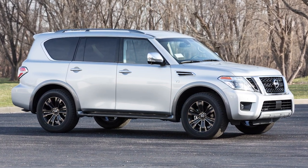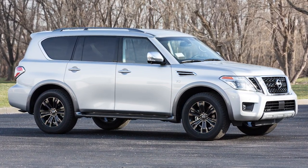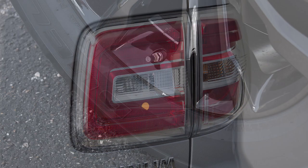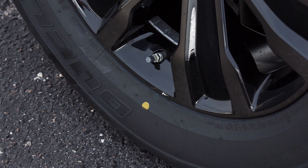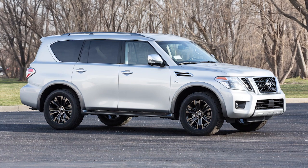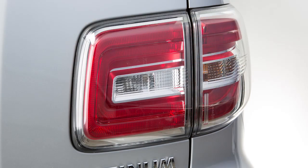After the correct tire pressure is reached, the horn beeps once and the hazard indicators stop flashing. If the tire is overinflated — more than approximately four pounds per square inch — the horn beeps again and the hazard indicators flash three times.